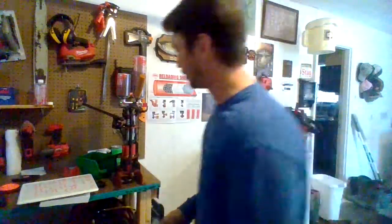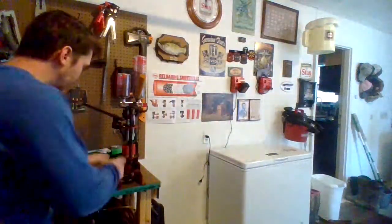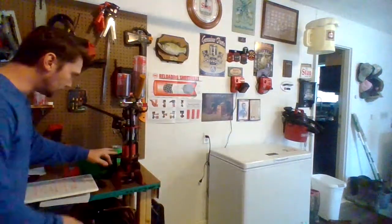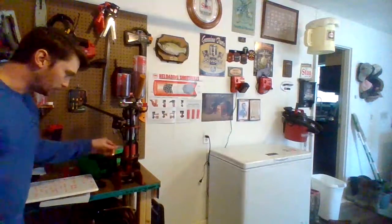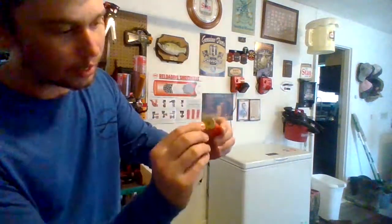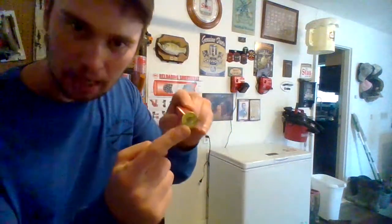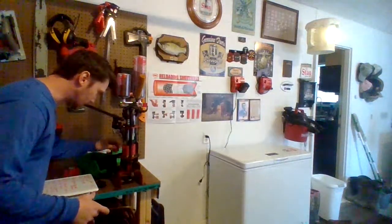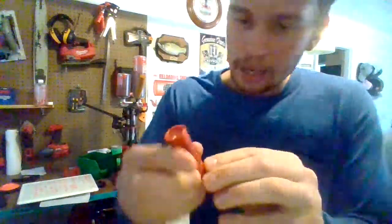So now this is the part where I demonstrate — this is not the speech anymore, this is just me demonstrating. This is the first stage. You have a hull — it's an empty hull. Here's the primer; this is the spent primer from the factory load. And this is the last stage of the shell — the new primer's in.